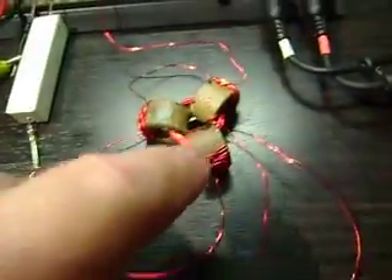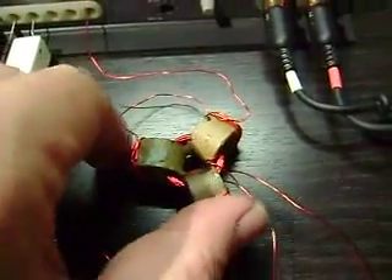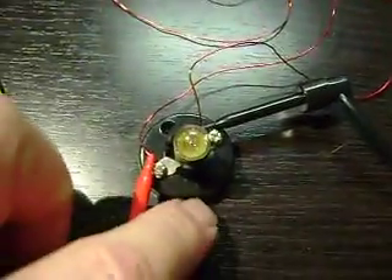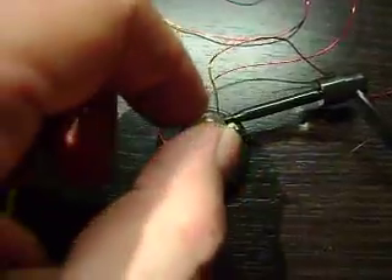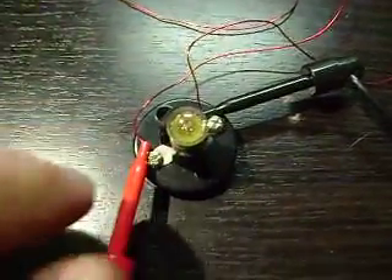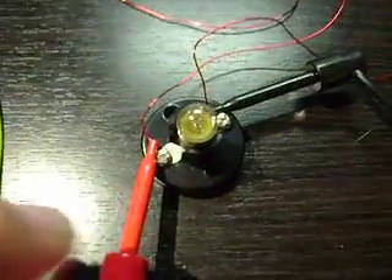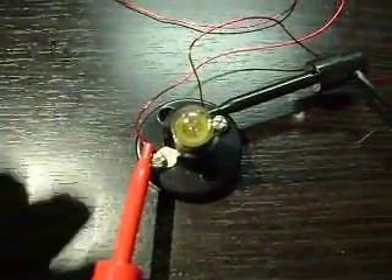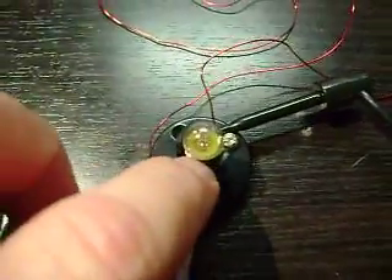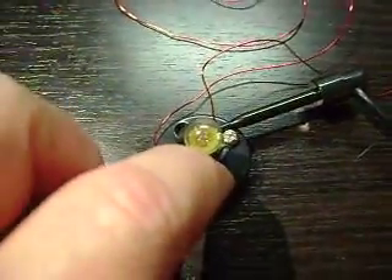We're trying to find out if this configuration works. In here we have a secondary, and those two wires come over here to a light bulb. I can't remember what this light bulb was — I just have a few different voltages of these around. Whatever one I put in here, the thing is going up to 22 volts AC, so it could be a 10-volt or a 5-volt — I don't know, I'm going to find out.